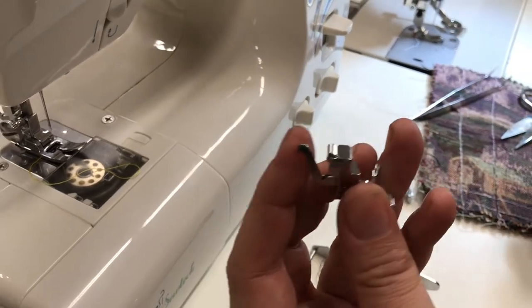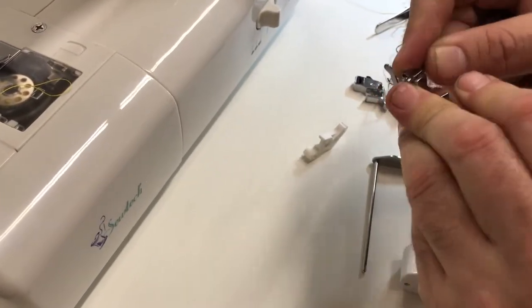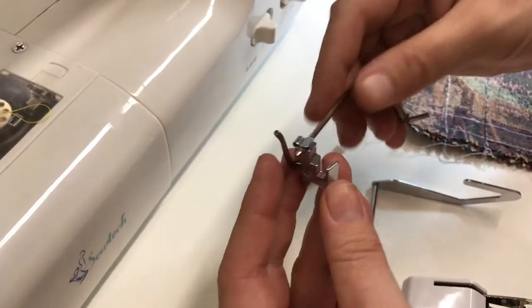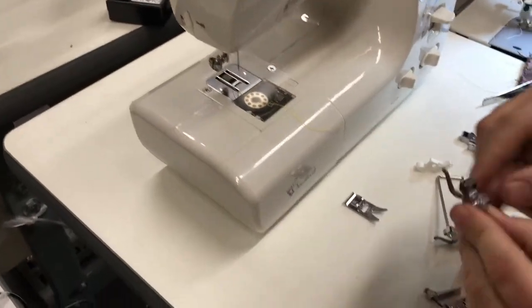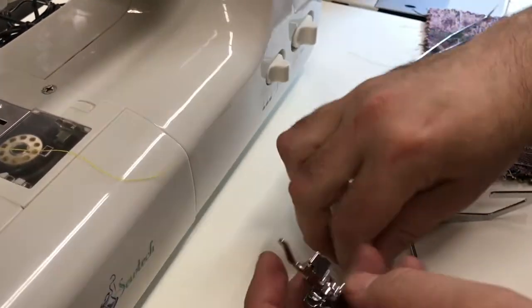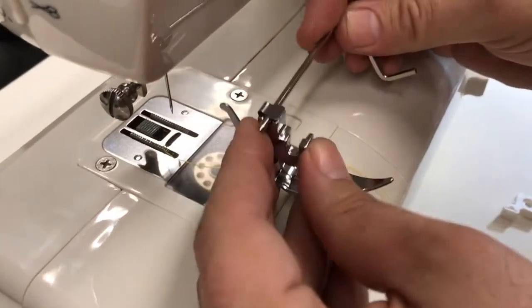This is a quilting bar and this is a sewing bar. All you have to do is take this guide right here, go in there — and that's how you hook your bar into it. Here on this one we already have a quilting bar. We have one of these snap-on feet, so whenever you put this on and you want to sew and know where you're going with your sewing, that's how you do it.